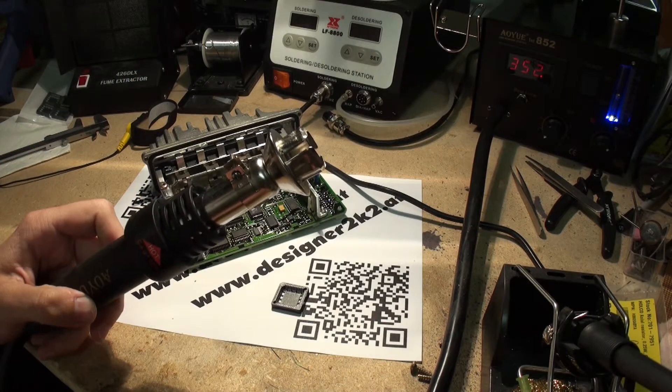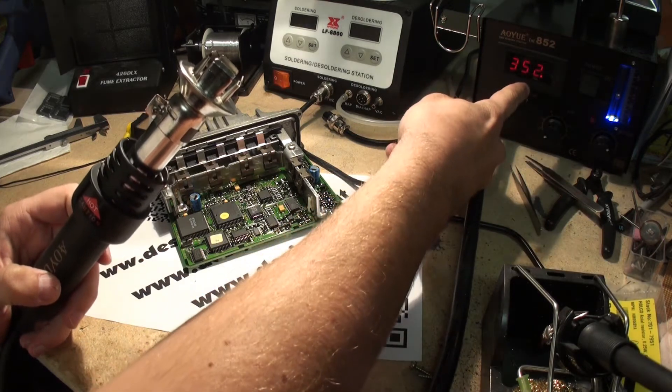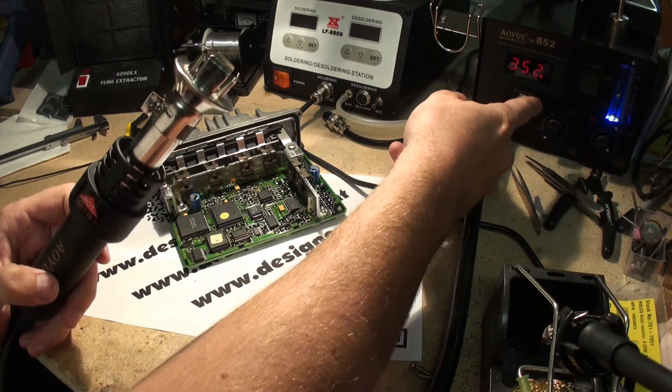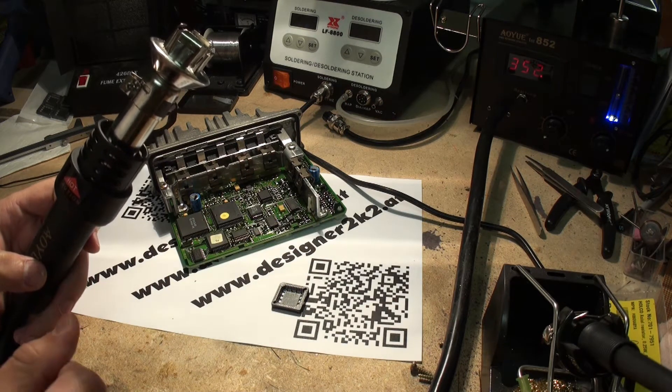We're going to need a so-called hot air rework station. I set it up to 350 degrees Celsius and an airflow of 3. We'll see if that will be enough or not.